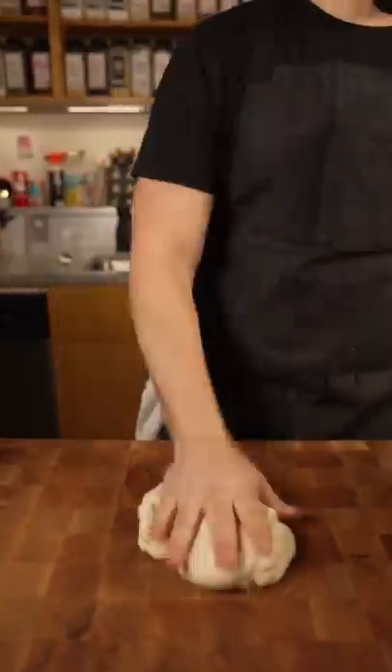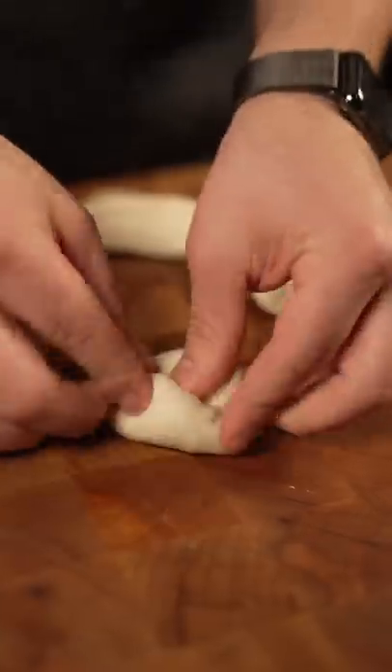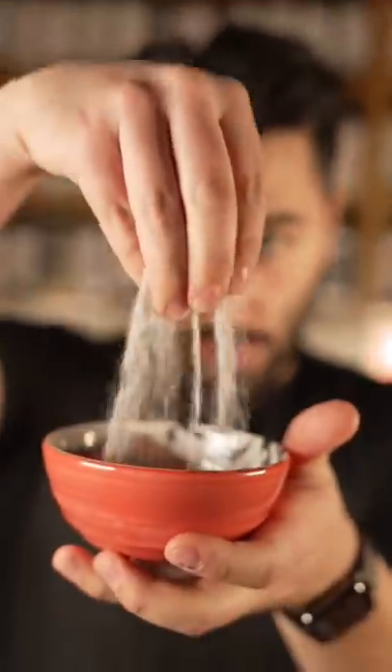Pull them out and let them rest. Bench scraper — best tool, I'm telling you. Portion these guys out. Just push them out into a little disc, fold them into themselves till you have a nice ball like that. Cinnamon, sugar — and there's our coating for the bunuelos.